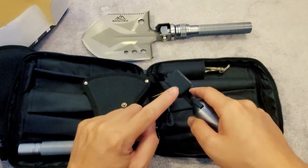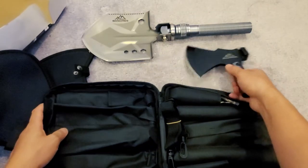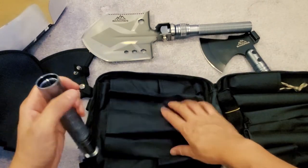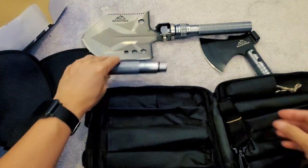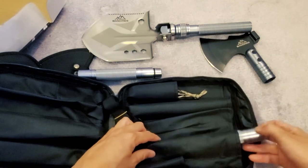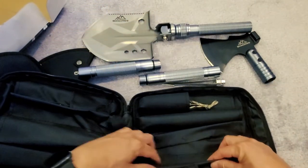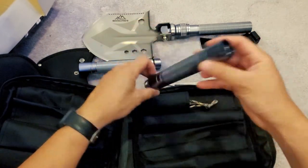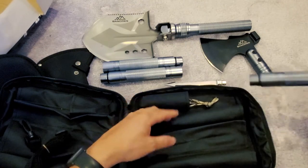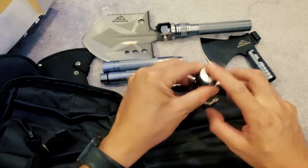Right here you can hammer things down to the side. Let's see — looks like an extension bar, and another extension bar, and another extension bar as well. Oh, there's a little tip here too.